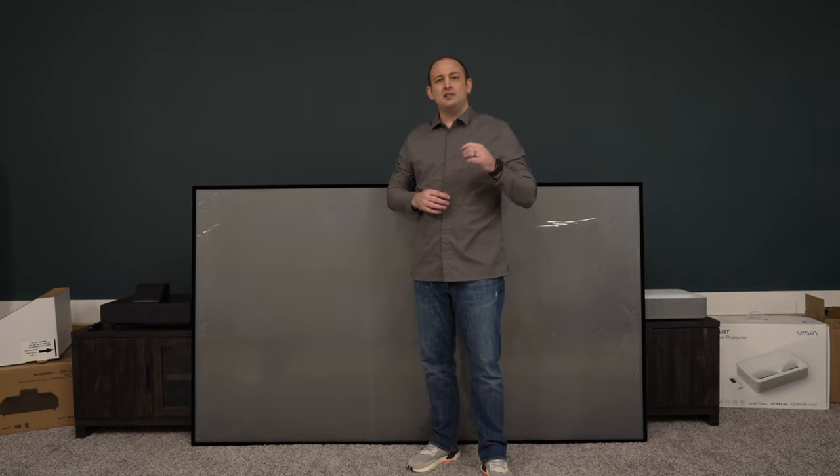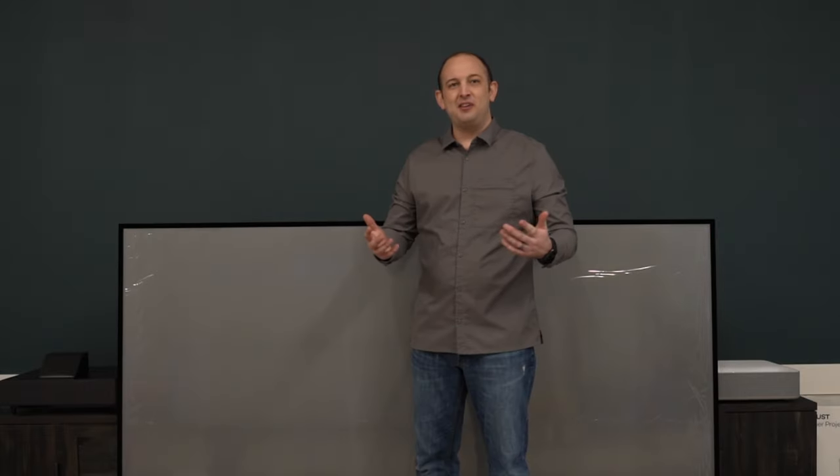You're not going to want to miss that. Subscribe to the channel, hit the bell notification so you're aware when every episode drops. This is Kellen with Dream Media Home Theater. Thanks for watching.